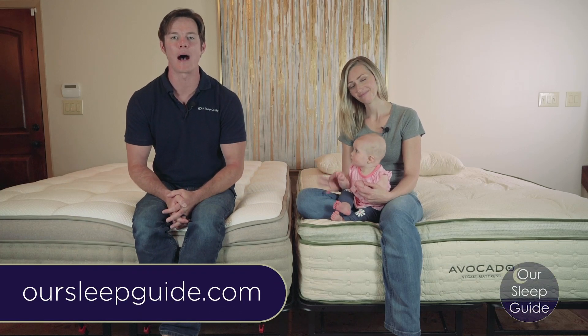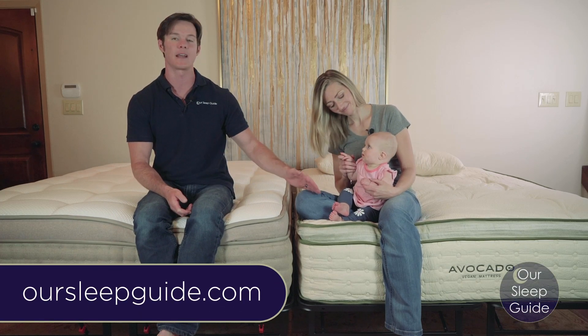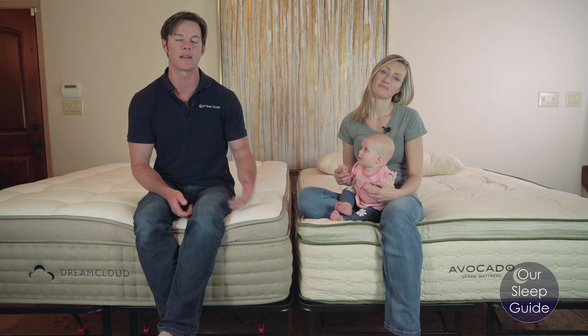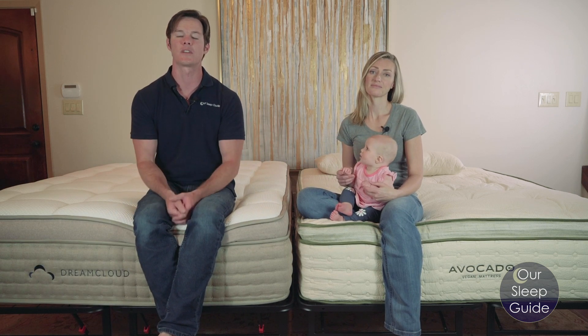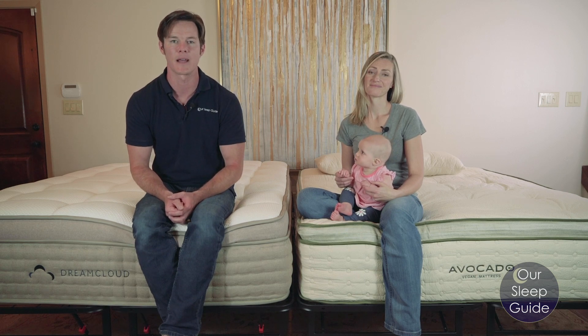Hi everybody, Justin and Crystal here with OurSleepGuide.com. Crystal's sitting on the Avocado mattress, I'm sitting on the DreamCloud mattress. We're going to do a quick comparison just to let you know some of the differences between these beds. So let's get started.